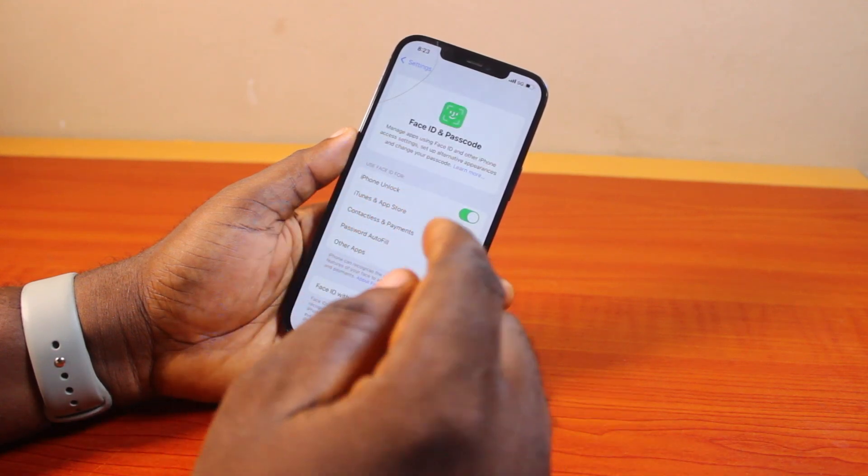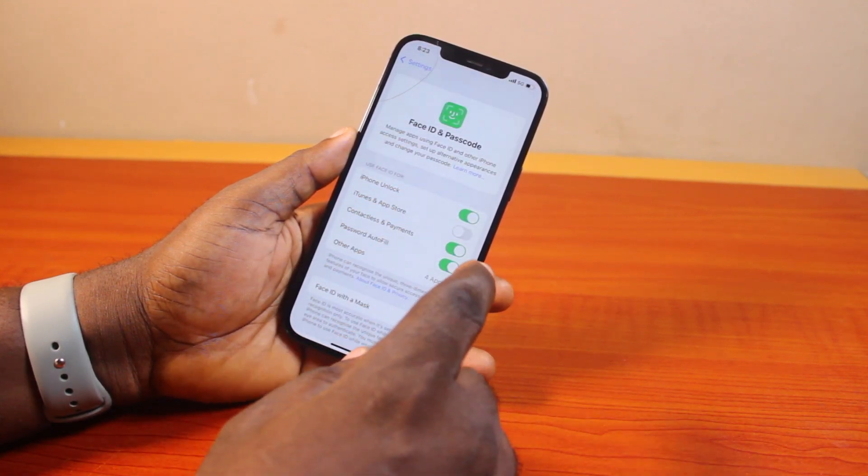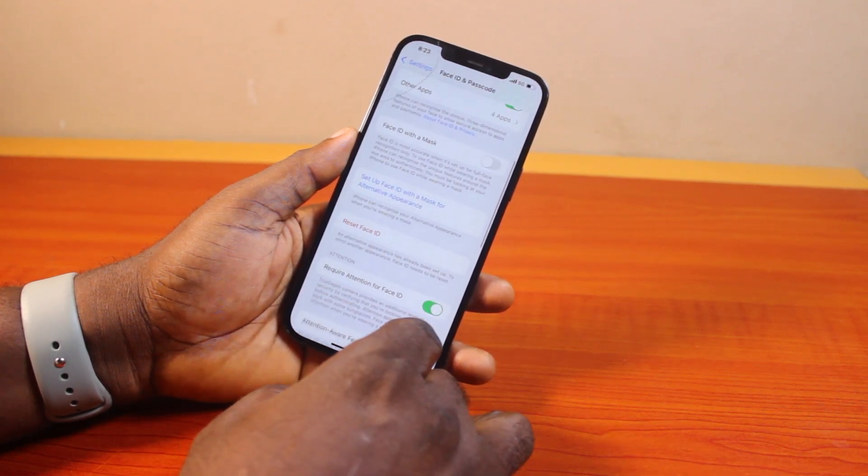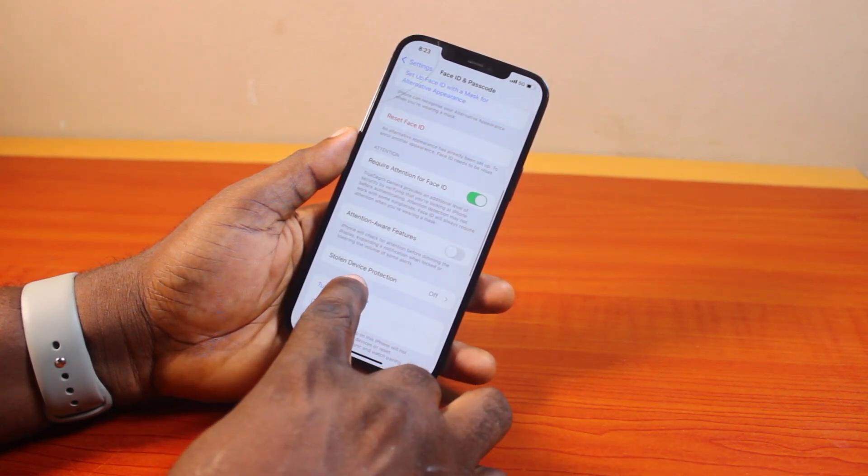If you're using a Touch ID and Passcode phone that supports iOS 18, click on Touch ID and Passcode. For Face ID devices, make sure you click on Face ID and Passcode. Then you want to scroll down the page until you get to Stolen Device Protection.